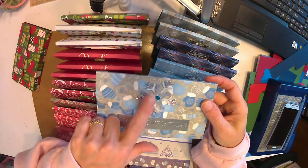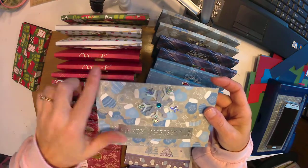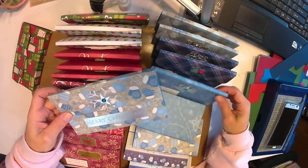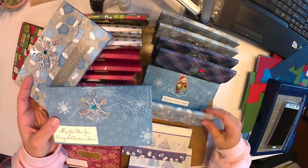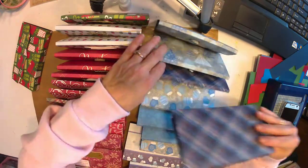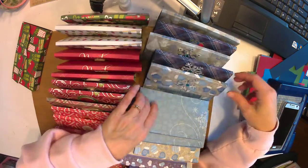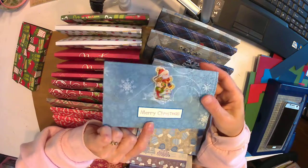I absolutely love these ones — she only had a few of these snowflake star things. I was hoping to do all the blue ones with that but I was running out, so I went through and used some dimensional stickers too — just something really cute to add on there.